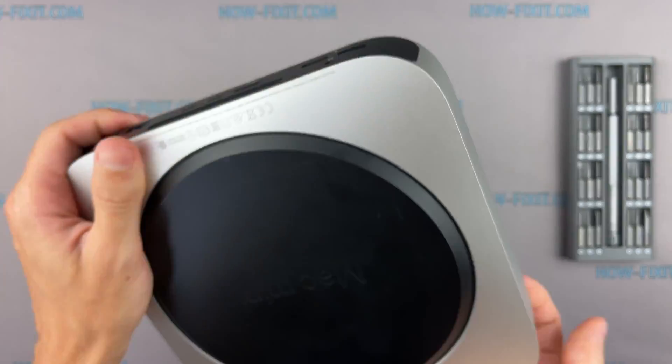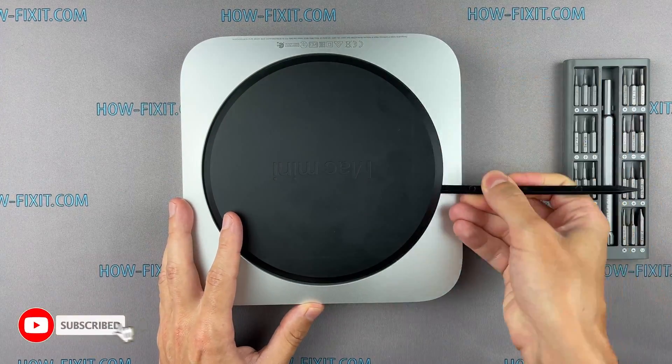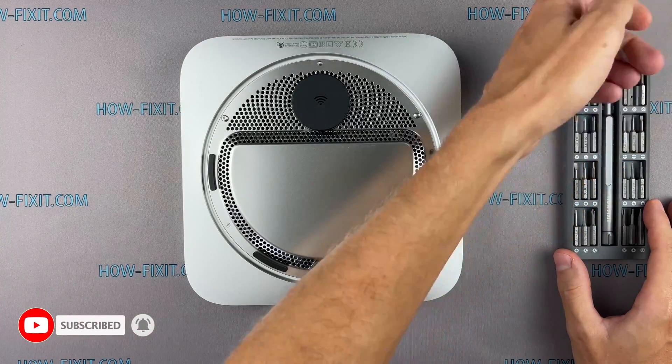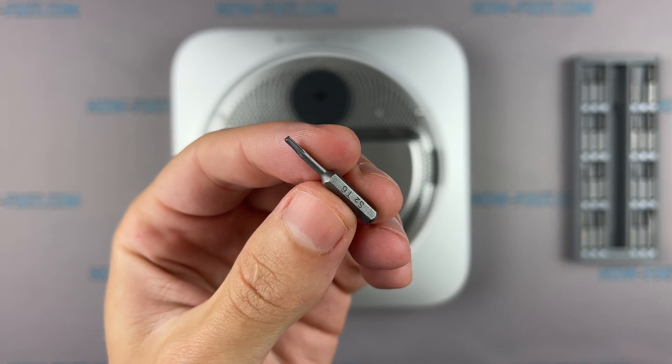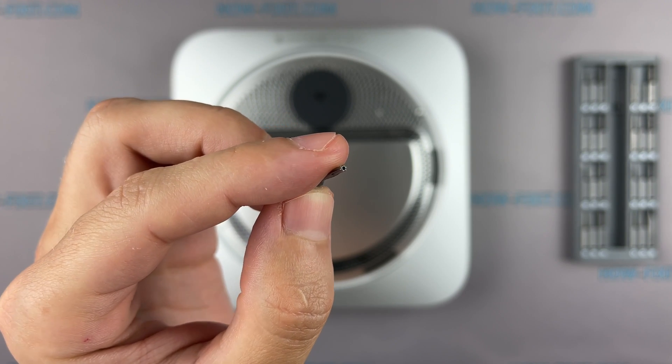Turn over the Mac Mini and remove the bottom cover. Using a Torx T6 screwdriver with a hole inside, remove the screws on the metal panel.